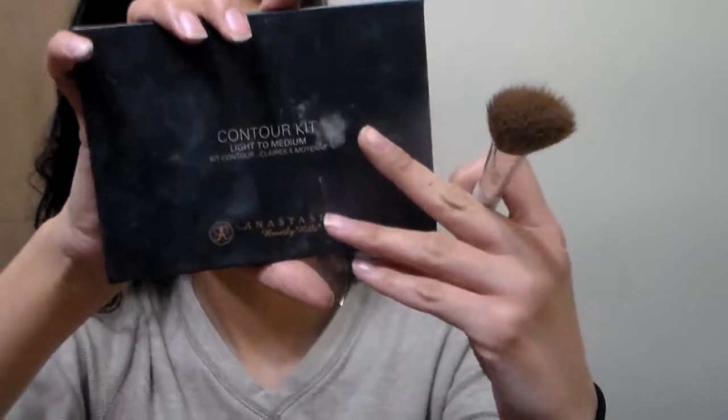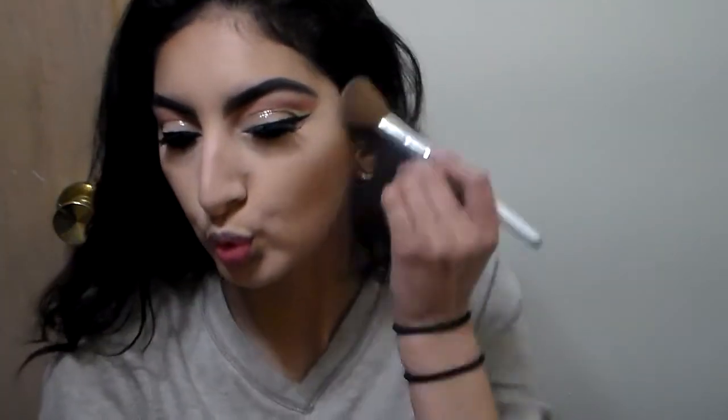I'm going back to my Anastasia contour kit and grabbing the Sand shade as my highlight because I ran out of my Becca — this is like my third time buying it and I always get the big one. Something went a bit wrong but I just blended it out and it went away. I also blended out my contour more off camera because it looked too harsh.